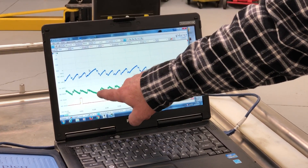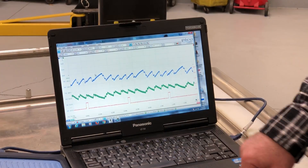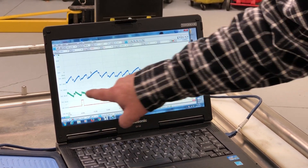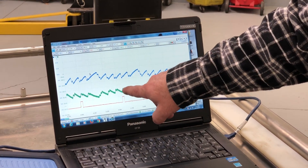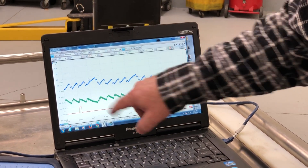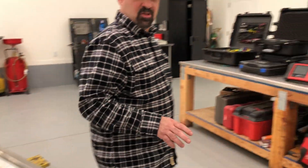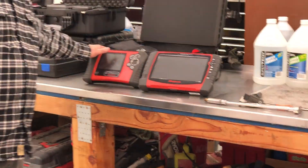Right here is our missing cylinder where we don't have a spark plug in the hole. So we go from here to here — we have six compressions with one missing, and that's how it's done. You can do this with any scope.